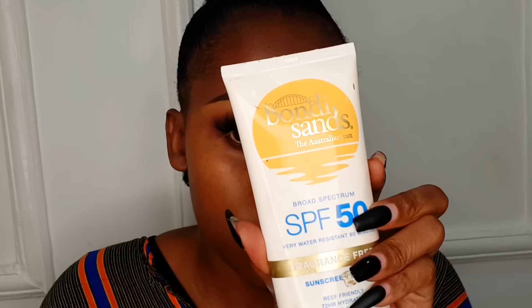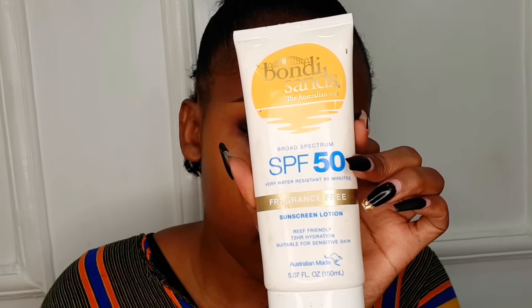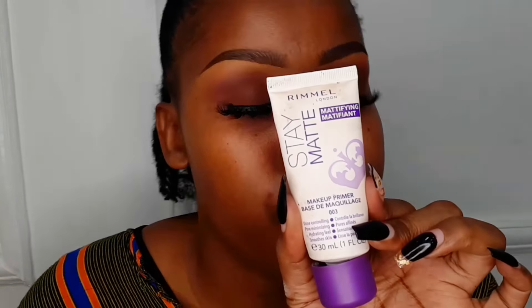After the serum has set, move on to applying sunscreen. I love the Bondi Sands SPF 50 sunscreen — it's suitable for sensitive skin. You can do sunscreen and then moisturizer, but if you have a very hydrating sunscreen like the Bondi Sands, it's already very moisturizing so you don't need extra moisturizer. Allow it to set first before you move on to the next step.